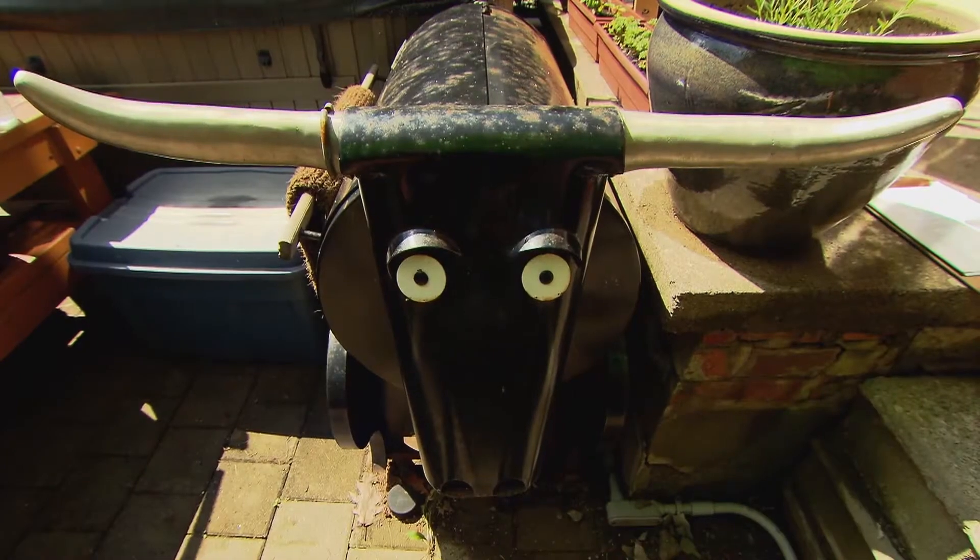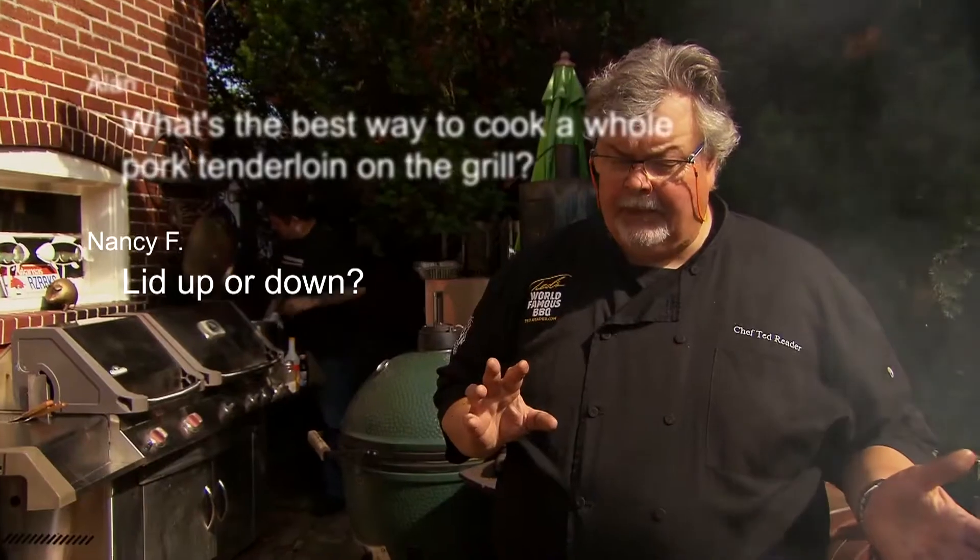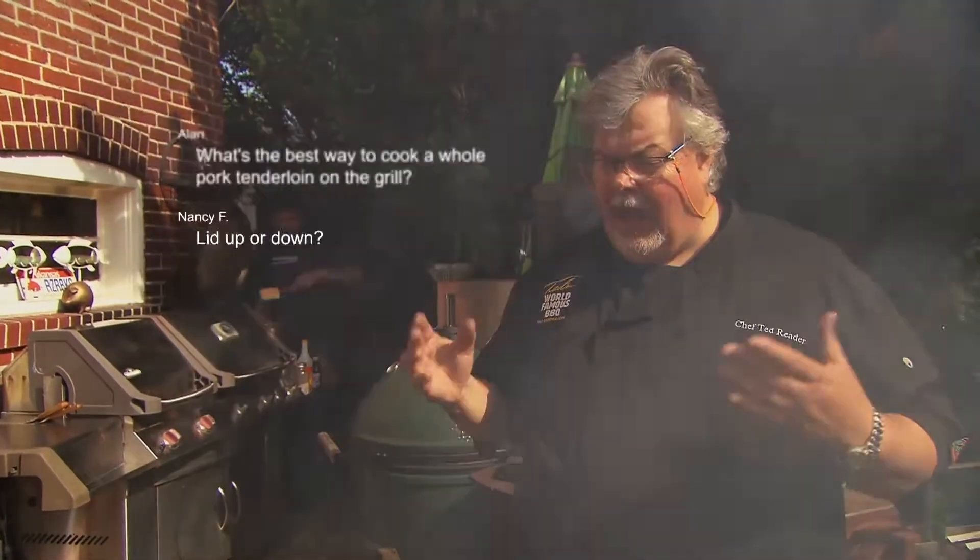One of the most important things when you come into grilling or smoking: for grilling, high heat lid open, low heat lid closed. If you're gonna smoke, lid closed, low temperature.